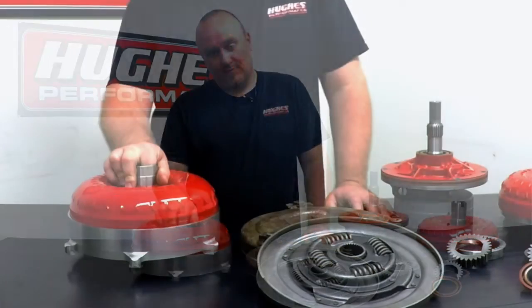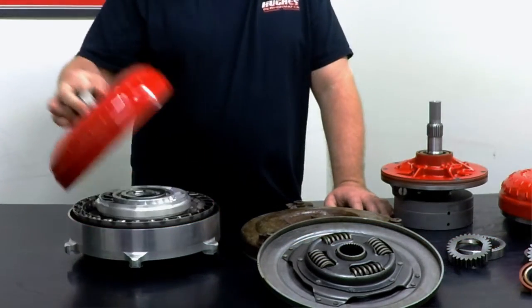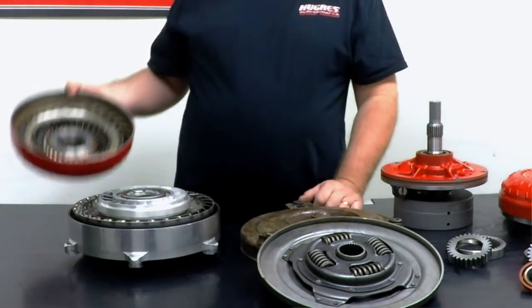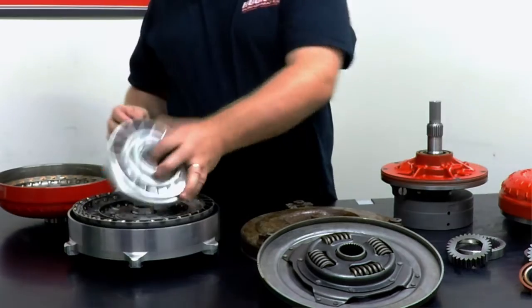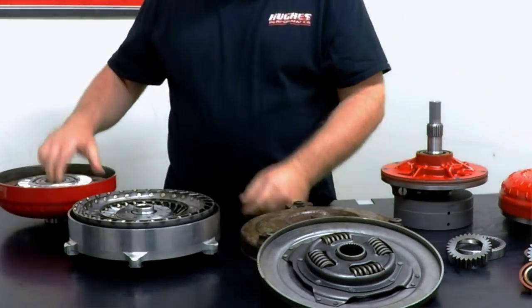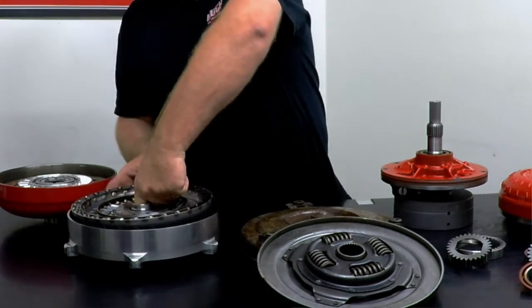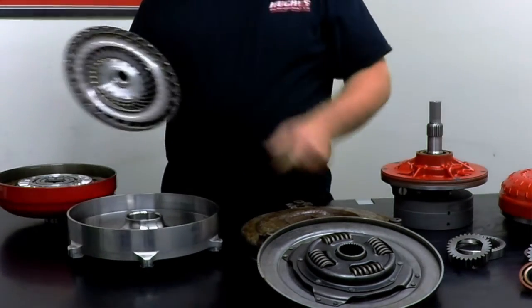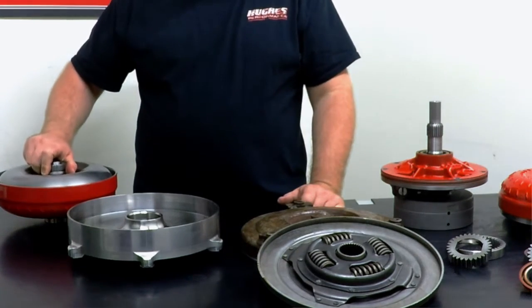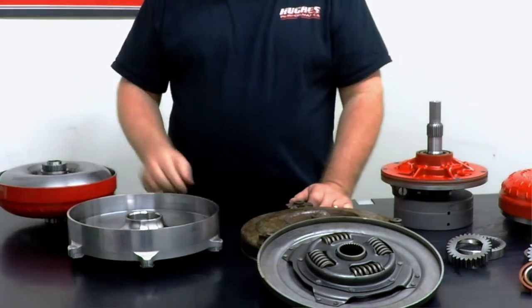Jumping into the aftermarket lockup torque converter — we have an impeller, just like we talked about last week; we have a stator, again just like we talked about last week; and we have the turbine. It's all basically the same stuff as what we talked about last week in terms of overall construction and operating theory.